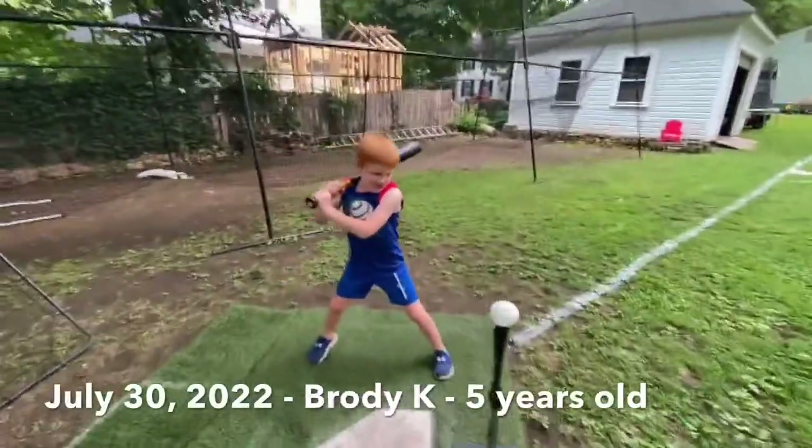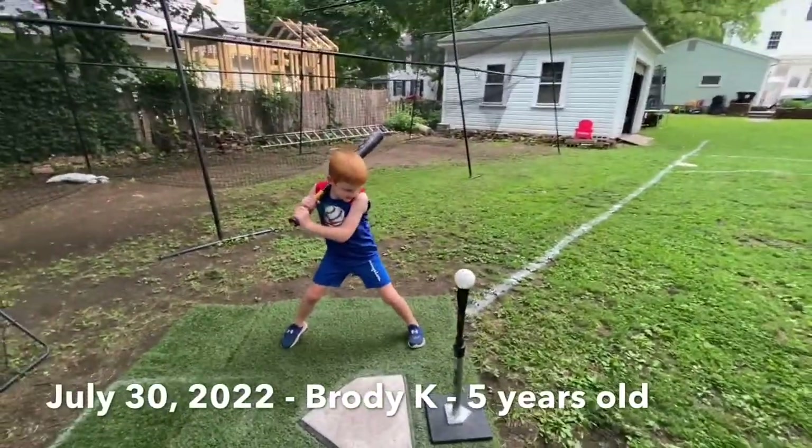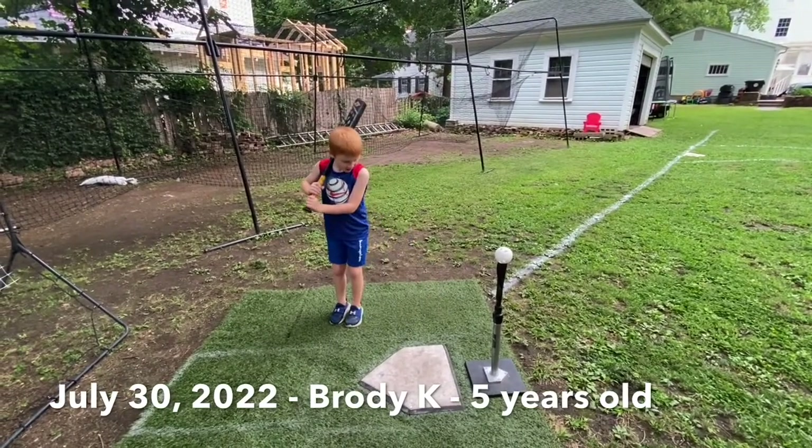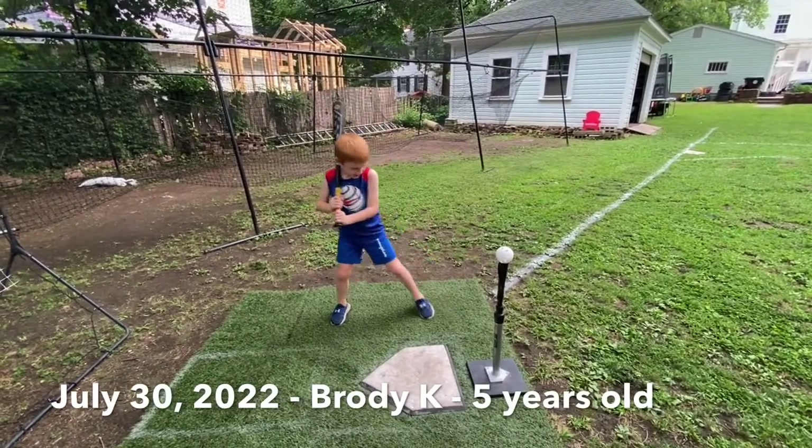Okay, Brody, we're going to do a stride drill, right? It's a griffy drill, basically, so go ahead and go through it. One, two, and three.